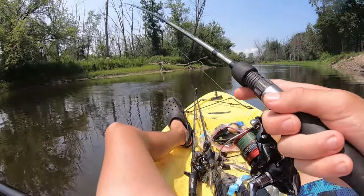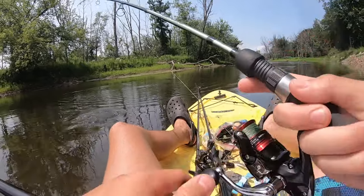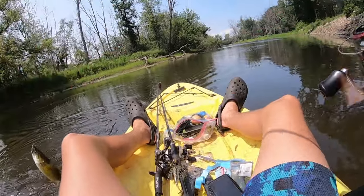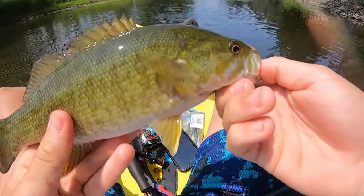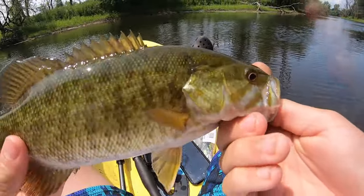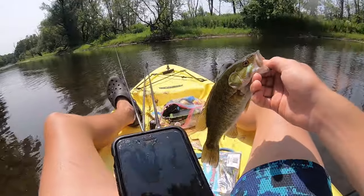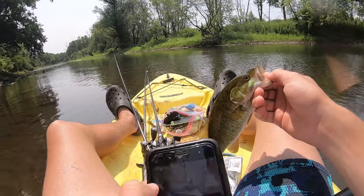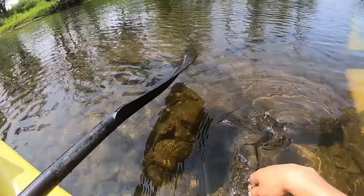It's a smallie! I don't catch too many smallmouth out of this river — it's nice to catch them every now and then. I'm actually getting a picture with this guy because these are kind of hard to find. There he goes. You can see all these rocks right here — it should be smallie city. So far we've covered about half a mile of water.